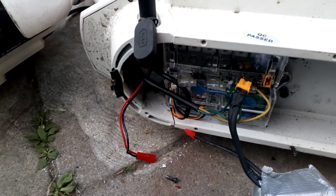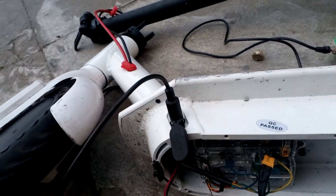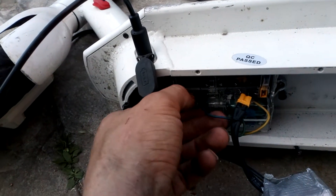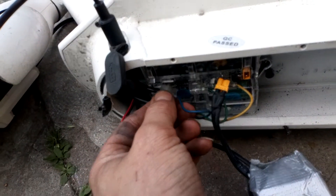So this scooter is powered off, there's not a battery connected. If you spin the motor, you can feel it cogging — you can feel resistance there. Let's say I unplug this cable — you can still feel it. Plug that back in.